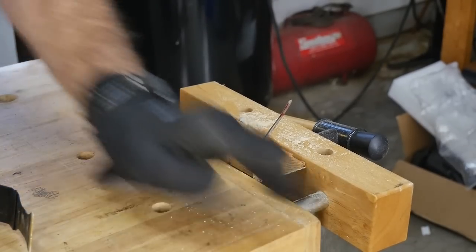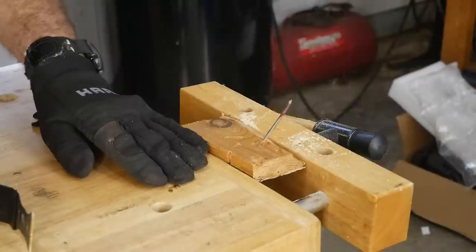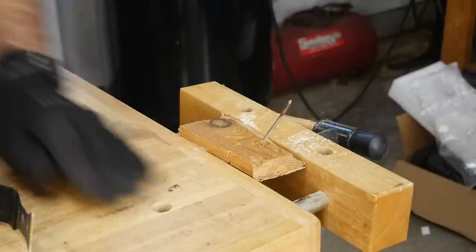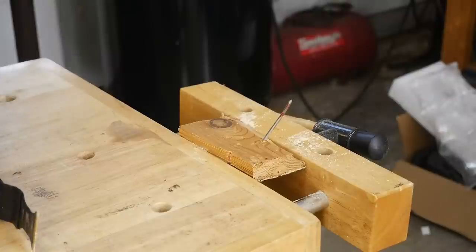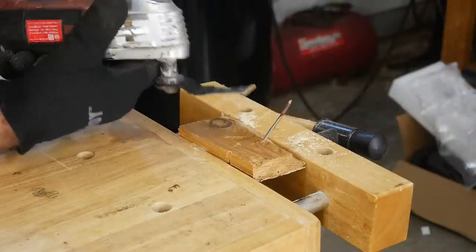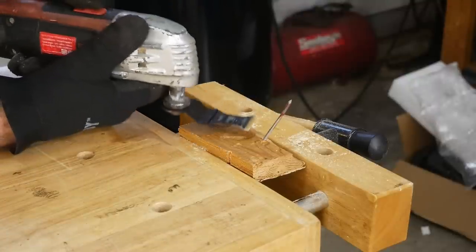I found an old board from a project I was doing yesterday that had a nail hanging out of it. That project will be on YouTube at some point in the future, but right now I had this old board with a nail hanging out and thought — yep, that's exactly what we want. Let's see if we can cut this nail at full speed.